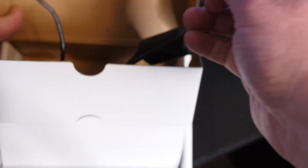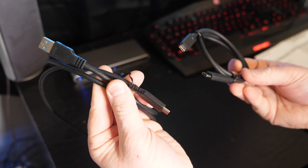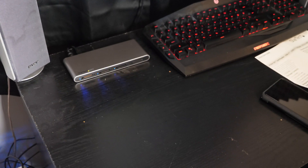In the box it comes with the power cord and some other attachments depending on where you live. It also comes with a USB-A to USB-C cable as well as a USB-C to USB-C 3.1 cable.